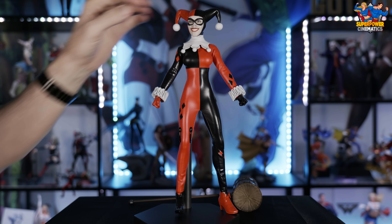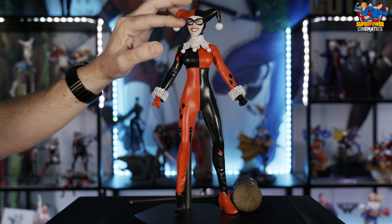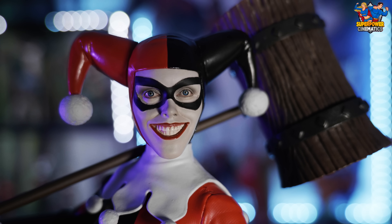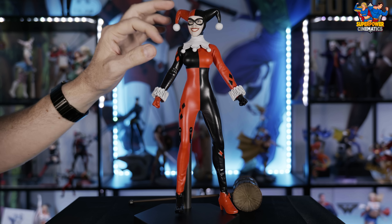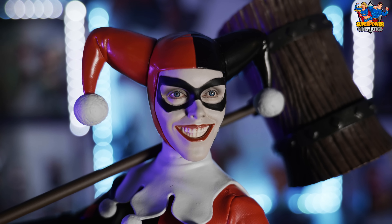Moving on to an accessory I'm really impressed with — the mallet has a really great faux wood look to it, faux metal with the rivets, and the handle is actually metal. That's impressive, and it helps keep things like what happened with the bat from happening — a long handle like this would have warped very easily. A lot of quality went into the mallet, not so much into the bat.